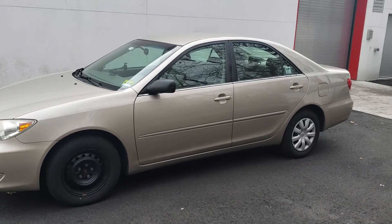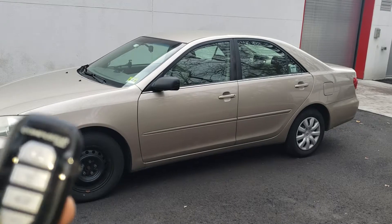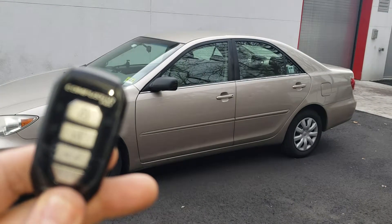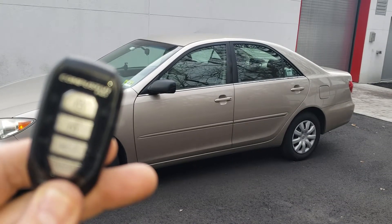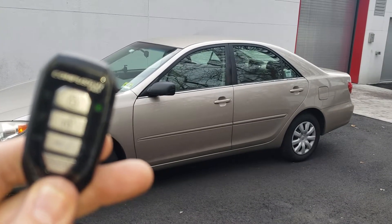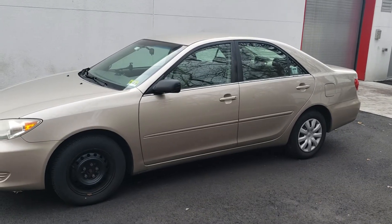Once you activate the remote start and the car has started, it will send you an alert. Thanks for watching!